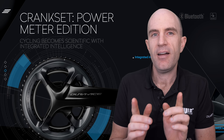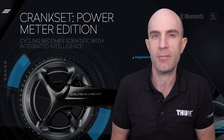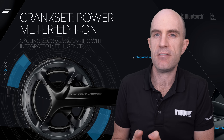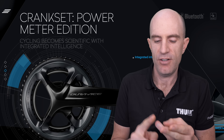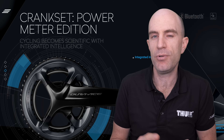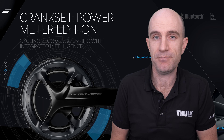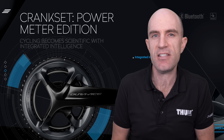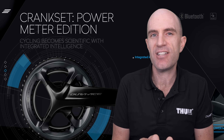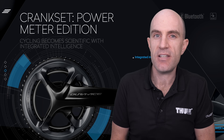Bluetooth and ANT+ support — but here's my first beef with this unit. A lot of the marketing and a lot of the sites selling this unit claim it is Bluetooth and ANT+ compatible. Hold it right there. It's ANT+ only for data. Bluetooth is only for management of the system. You cannot use this with Zwift iOS, Zwift Apple TV, TrainerRoad, SufferFest, or any other app that connects via Bluetooth for this power meter. It does not happen. This is not quite what we expect for a 2017-2018 power meter.